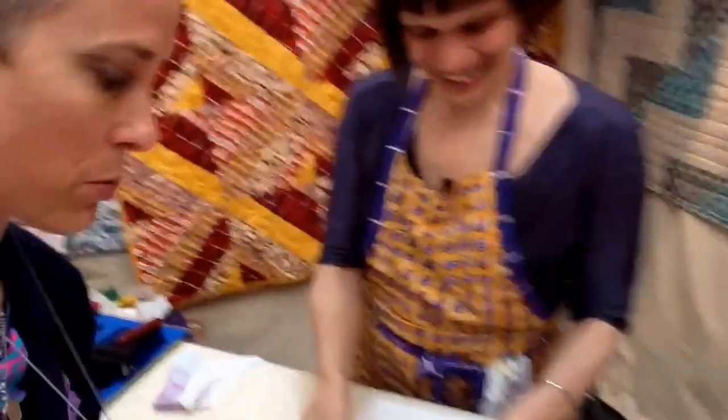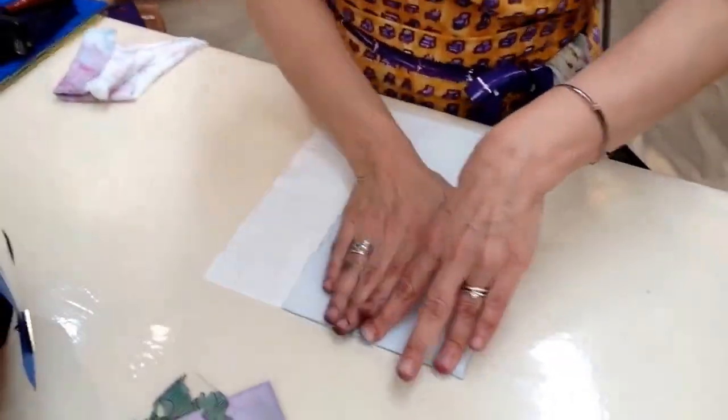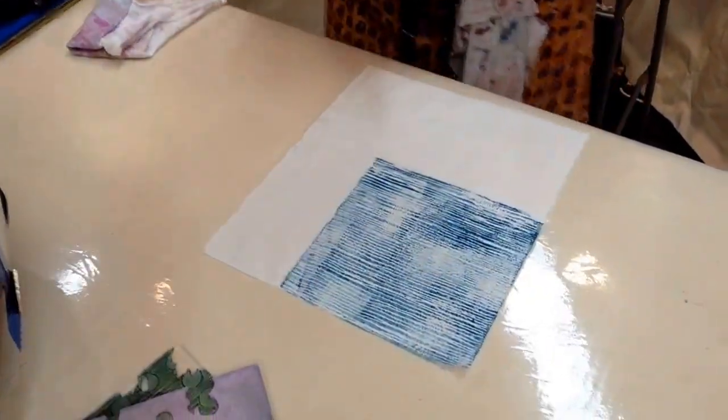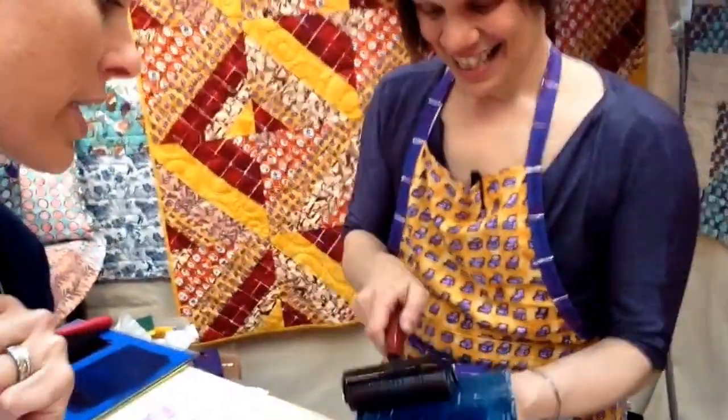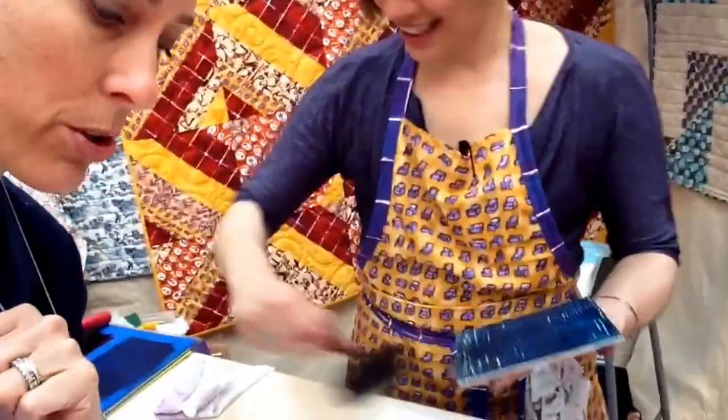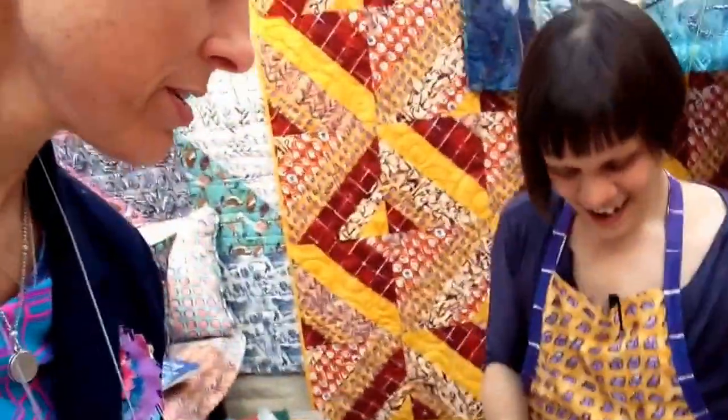She's doing this little demo thing in her booth where she's printing fabric. Let's see what she's making here. I love that print. Is that going to be the next fabric line? Yep, yes, I think so. I think that's a go. I would totally do that. I'm printing the next fabric line.